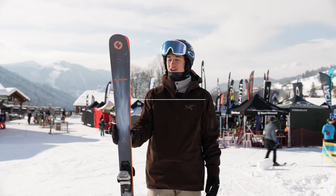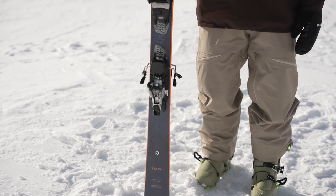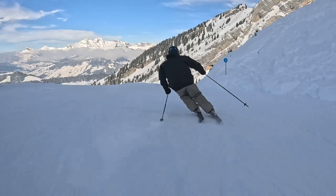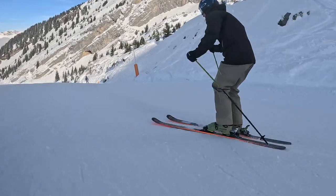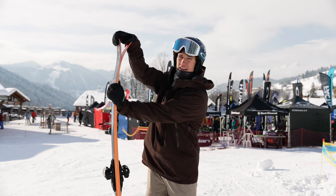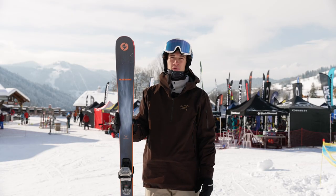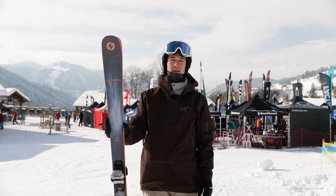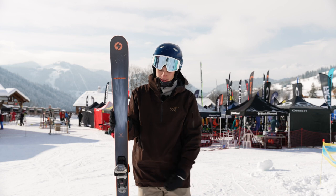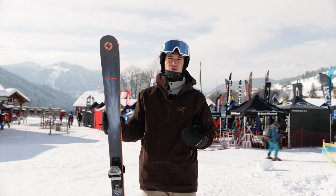We've got the Blizzard Brahma 82 — an intermediate to advanced ski for all-mountain terrain. One thing I found really interesting: it carves hugely well on-piste because it has a flat end which really helps the carve, but then off-piste it's also really nice thanks to a very good flex. On-piste it doesn't feel too soft — nice and solid — and off-piste it's really enjoyable too. It comes in at £590, available in different sizes. I tried the 180cm at 82mm underfoot. It's a really good ski if you want to do a bit of everything.